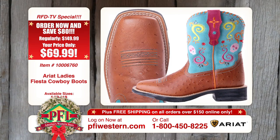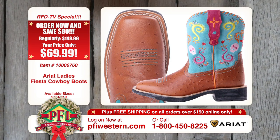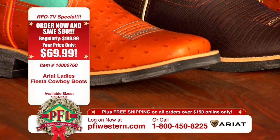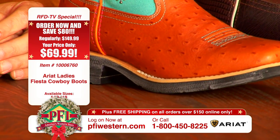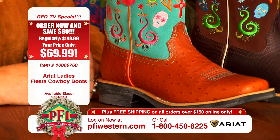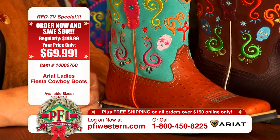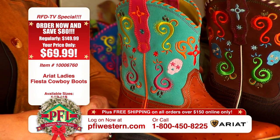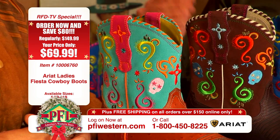And this sole is stirrup friendly — not too thick. Ariat did that on purpose. When they developed the show baby, the older fat babies had the big, thick sole. There are still lots of gals that love that, but the ones that are riding, they're going to put these in the stirrup, do trail riding or competitive barrel racing — it's easy in and out of the stirrup and it's not dangerous.